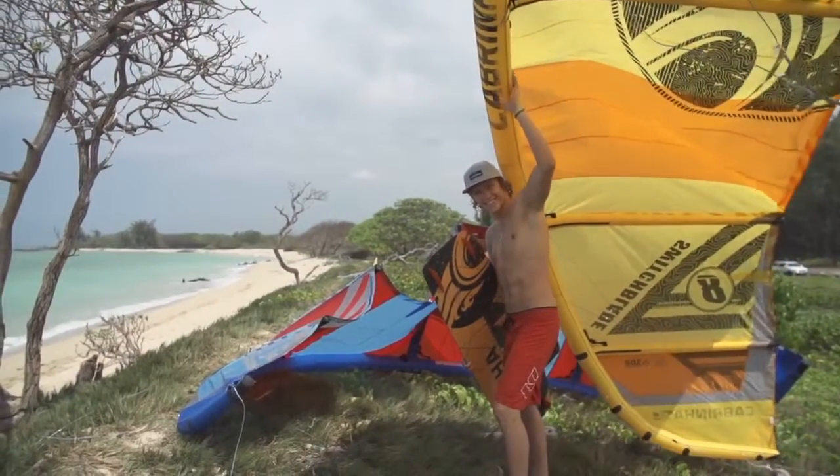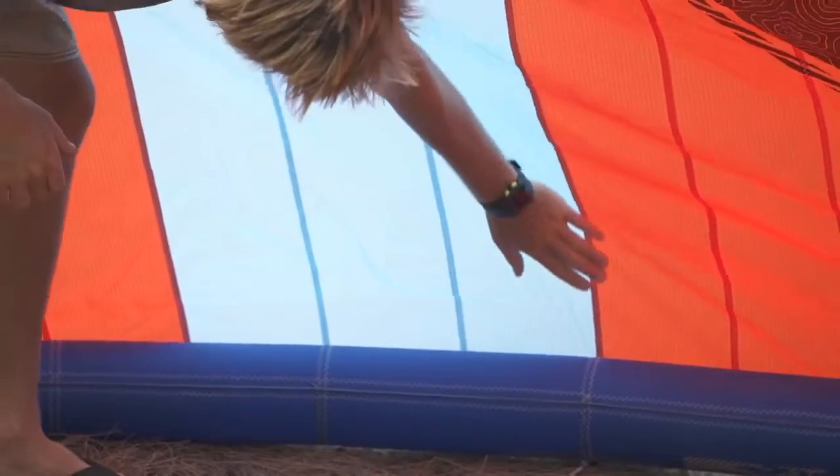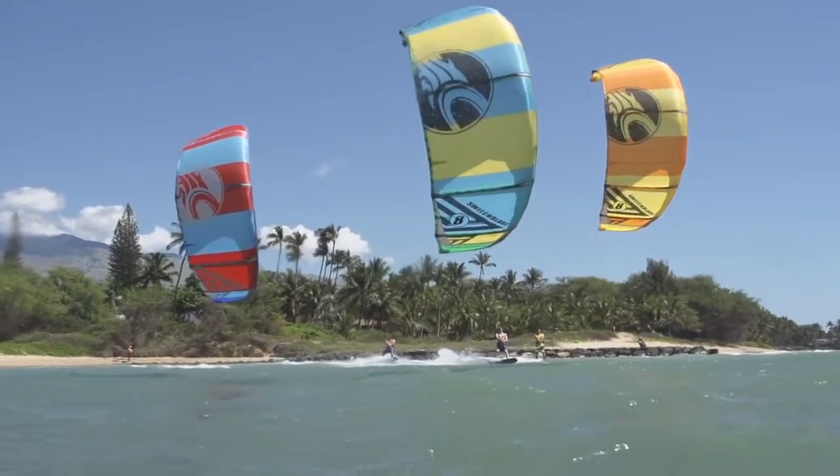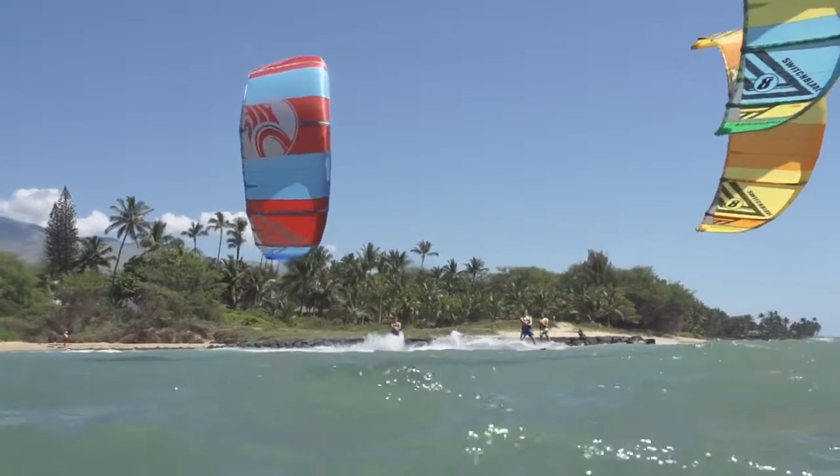We've also incorporated our pure profile panels in this kite. That means that for each section of leading edge, we have two panels of canopy. This really perfects the kite's arc, makes it as efficient as possible, and gives it the best airflow while flying.